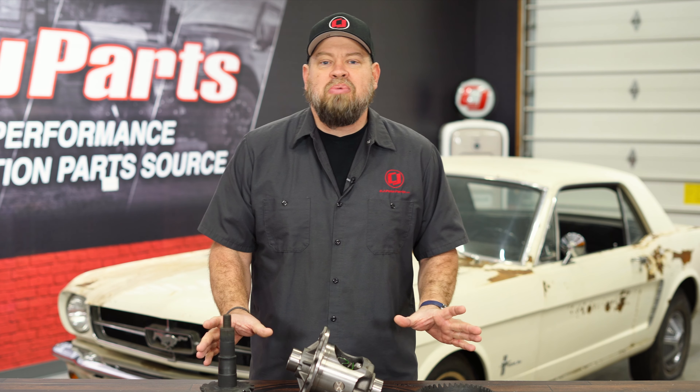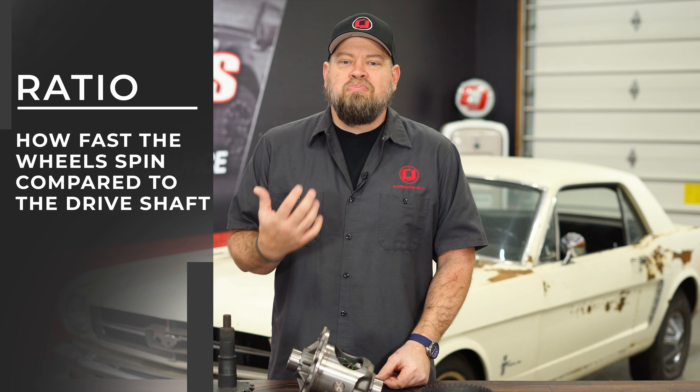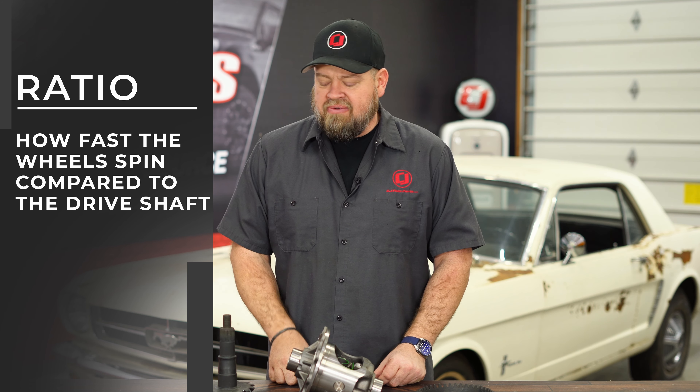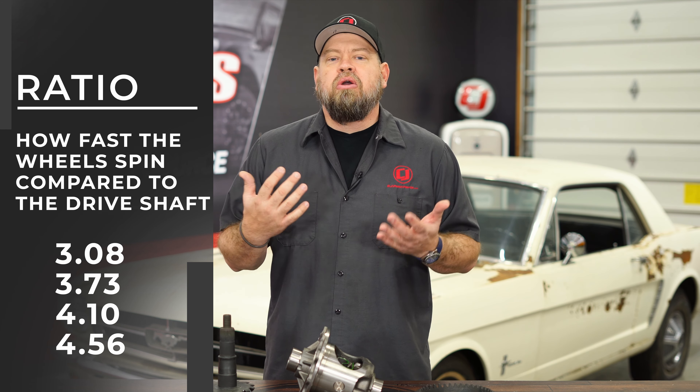When it comes to ring and pinion, they're all ratios. What is that ratio? The ratio is basically going to be how fast the wheels are going to spin compared to the drive shaft. Your 3.08, 3.73, 4.10, 4.56 — they're all going to be ratios.